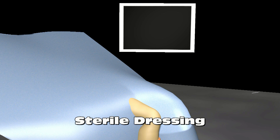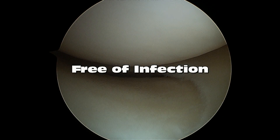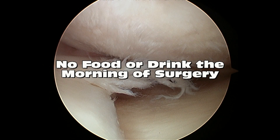When preparing for a knee scope, it is important that the patient be free of infection. Infections, even infections in the mouth and teeth, can spread to the knee. It is also important that the patient discuss any other medical problems with the surgeon and anesthesiologist so that they can assess the risk of undergoing surgery. The patient should not eat or drink anything the morning of surgery.